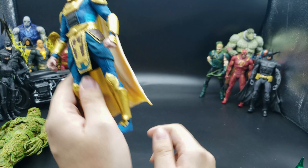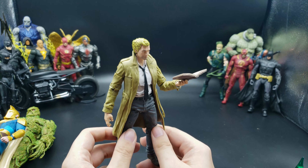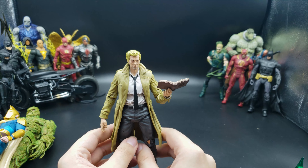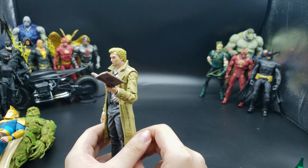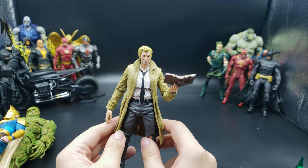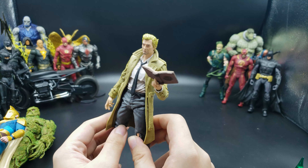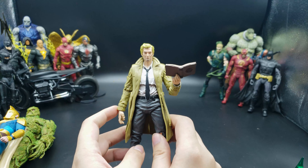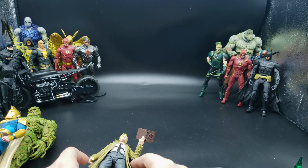I was so excited to finally get my hands on a Constantine figure. I really like Constantine — the original movie, the books, the cartoons, and the TV series. Until they made him a bit weird in Legends of Tomorrow, but then he was okay again. He's really cool. I'm missing that magic spell effect piece that he also comes with — my cat probably knocked it under the shelf, so I'll have to go find that.